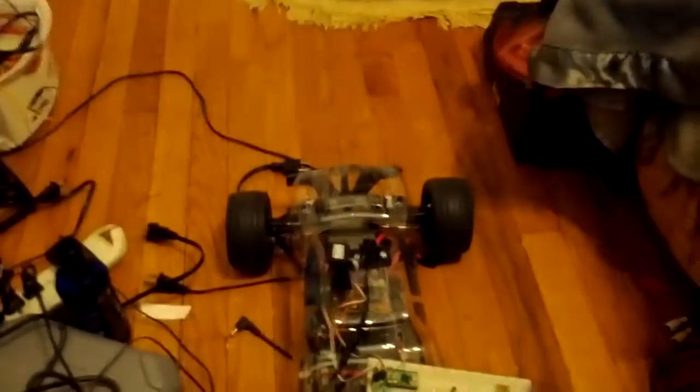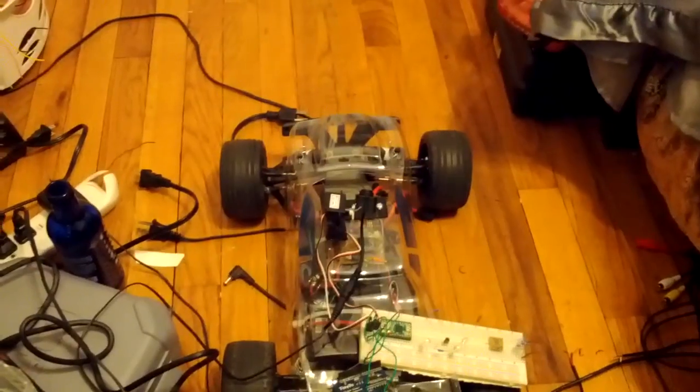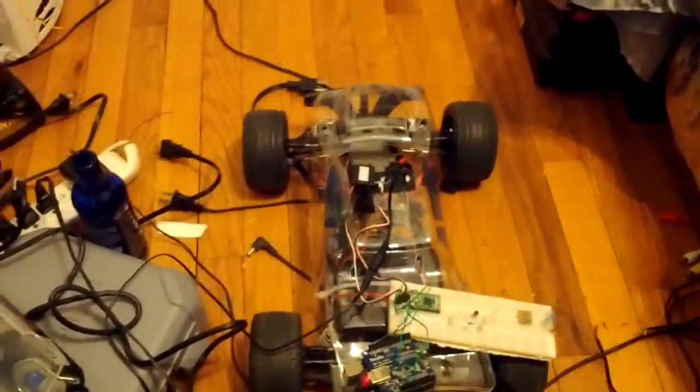The camera that's on there currently can't record, and it's very low resolution — 320p, or whatever standard NTSC is.